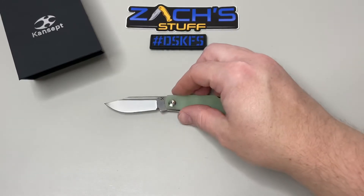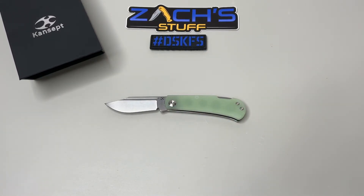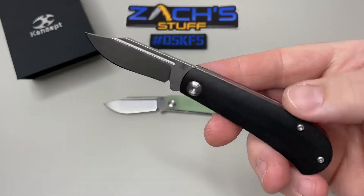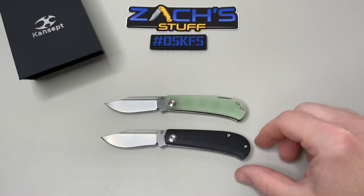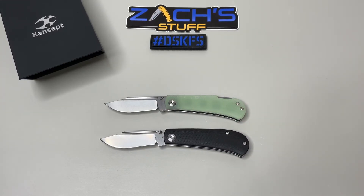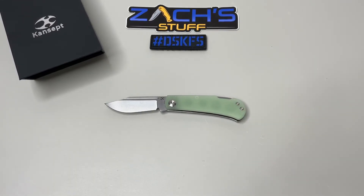Let me know what you think and if this back lock is for you. They also make one called the Bevy — similar design but no back lock — so you'll see that one coming up as well. They sent this one out for review so we're going to give it away. Hope you guys enjoy it. Make sure to do something kind for someone — have an awesome rest of your day, and most importantly, take care.